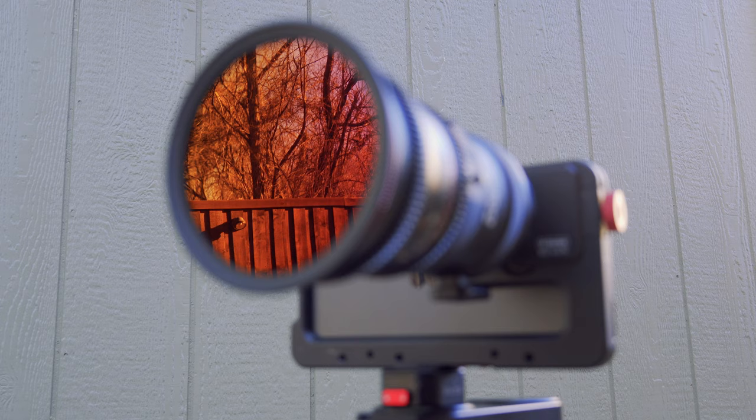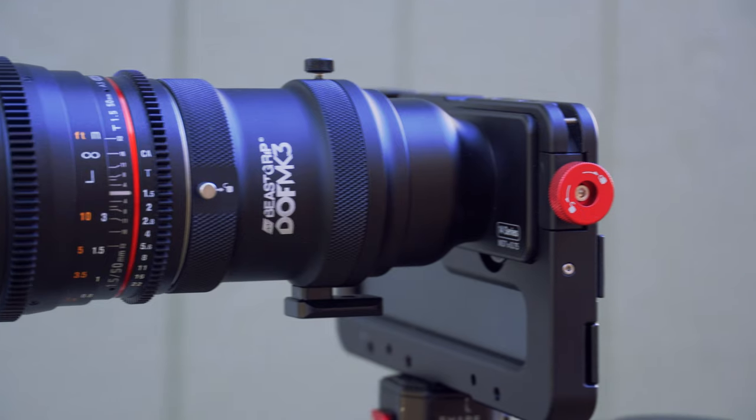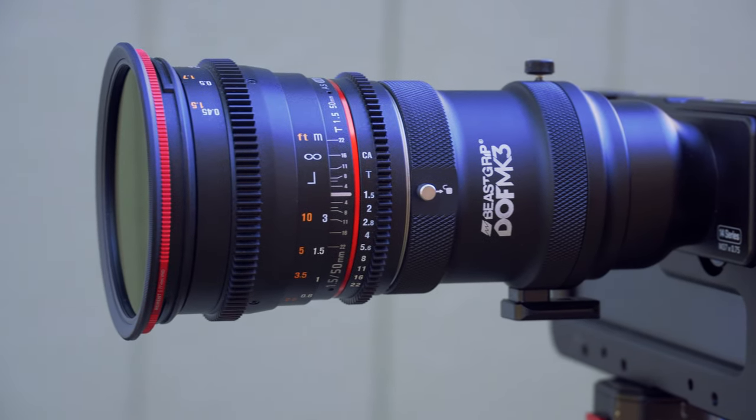You can get a traditional camera for the same price, a used one anyway. But considering now with Apple Log and the 15 Pro, adding this DOF adapter is something that turns your phone into a really absolutely usable B camera, and depending on what you're doing, a really good A camera.